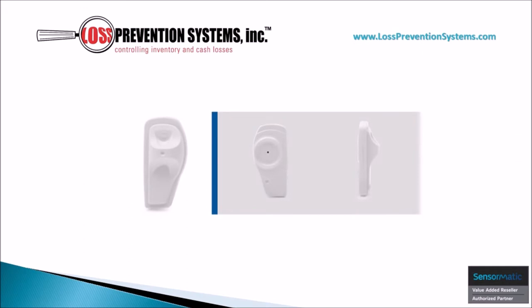The Sensormatic SuperTag 4 is the latest addition to the innovative SuperTag assortment of products. It provides the highest level of anti-theft protection to date, and is also available in AM/RFID, which means that it can be paired with a Shrink Management as a Service platform.